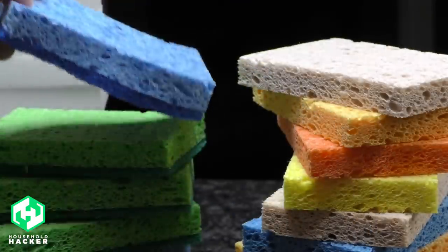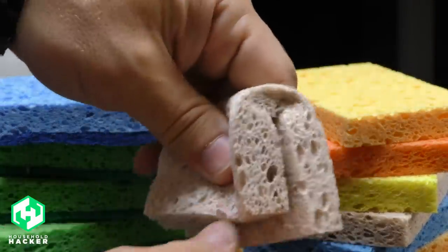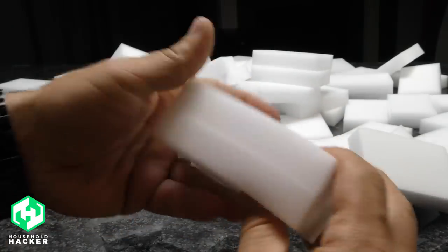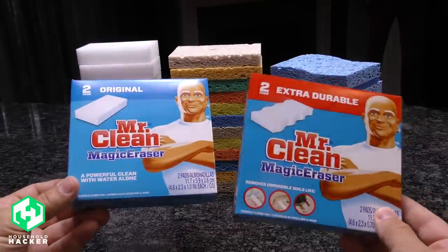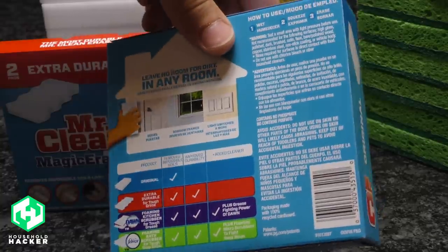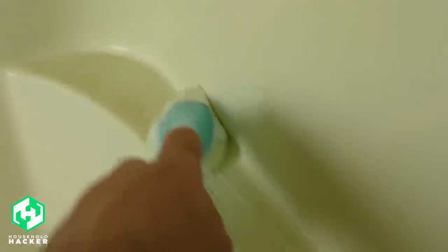Regular sponges are cheap and commonly made from cellulose wood fibers or foamed plastic polymers, and can usually be used over and over again. Magic erasers, also known as melamine foam, are pricier sponges that serve as mildly abrasive cleaners but can typically only be used once. A two-pack of name-brand sponges will cost you four bucks, but you can order generic ones online for much less — this 100-pack was only six bucks. Both types have their pros and cons, and today we'll show you some of the best tips and tricks for both.